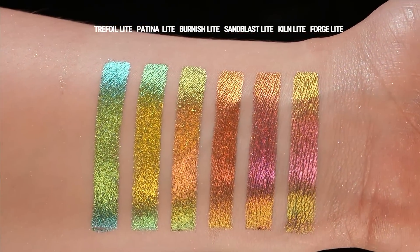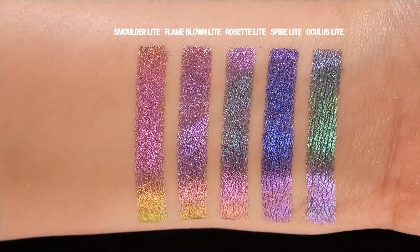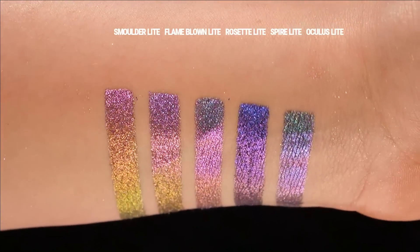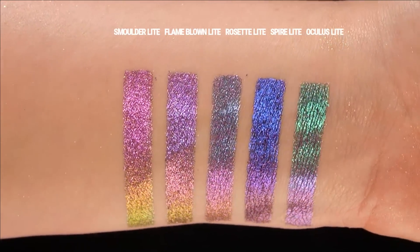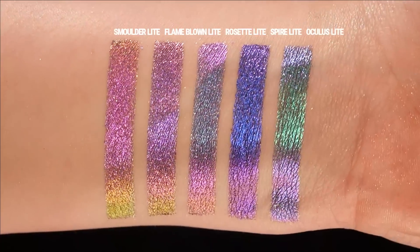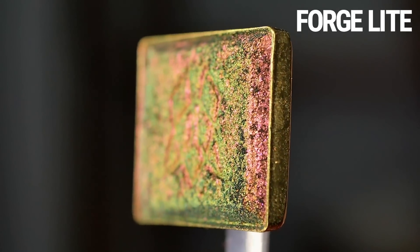The OG Jeweled Multi-Chromes from Clionadh are traditional black base multi-chromes with a very slick shiny finish, and because of that they're pretty hard to blend out around the edges. I'm going to do a dedicated portion where I compare different textures later on, but for now we're just going to go over each individual shade and how they swatch and apply on the eye.